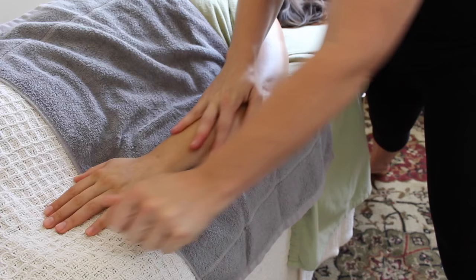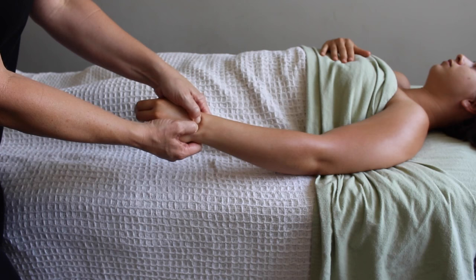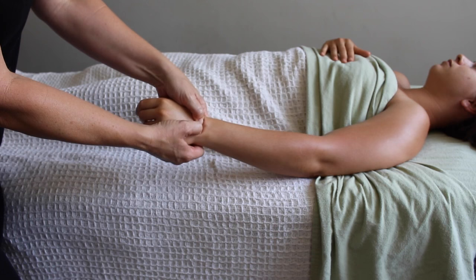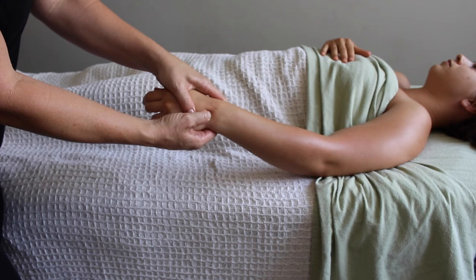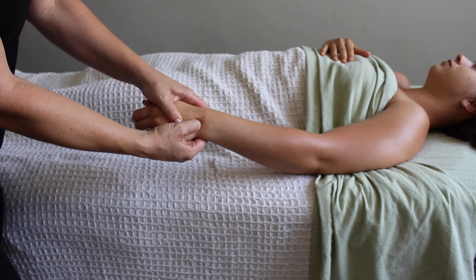Sometimes tendonitis can arise from a repetitive motion that requires pressure coming from the palm — like a downward dog pose in yoga, where extended fingers pressing down puts pressure in the wrist that travels up to the forearm. So I like to really explore the carpals and make sure they're separated out after I've done the work in the forearm.